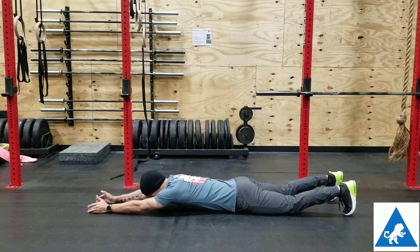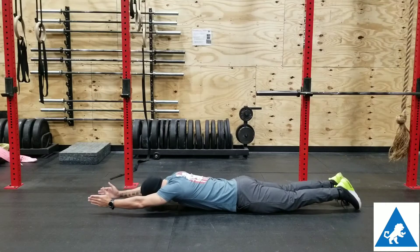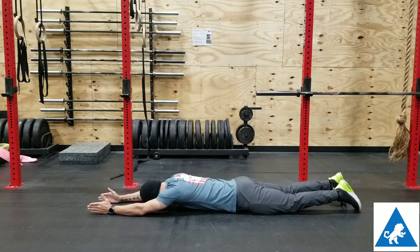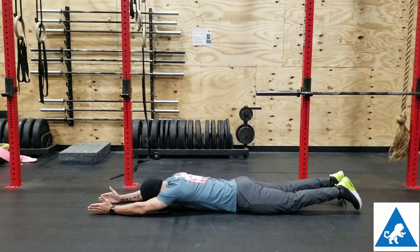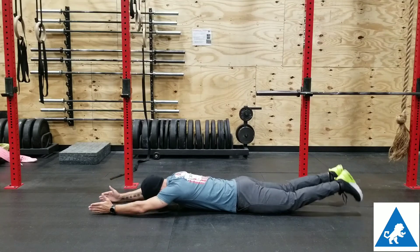To do a superman, lay down on the floor, extend your hands over your head, and use your glutes to squeeze and lift your knees off the floor, keeping your legs straight. Use your shoulders to lift your elbows off the floor. Try not to focus on using your lower back — isolate the movement.